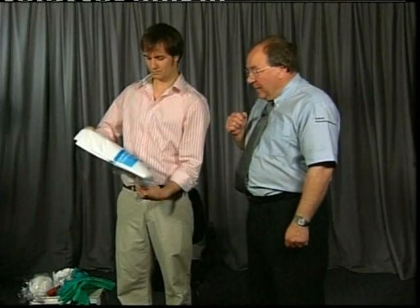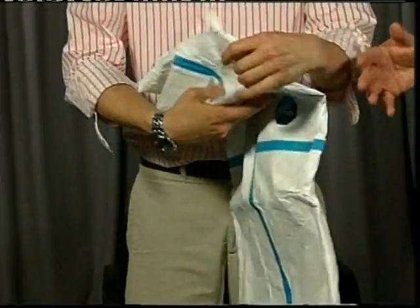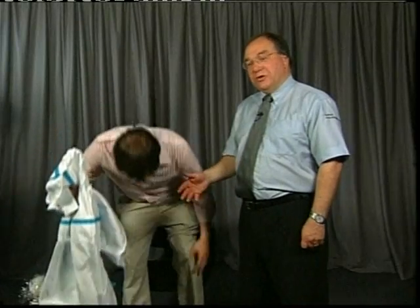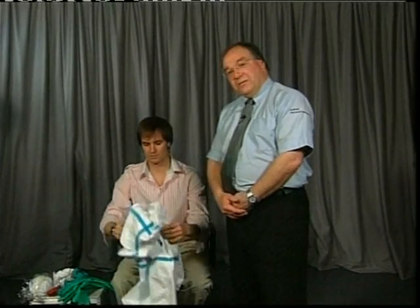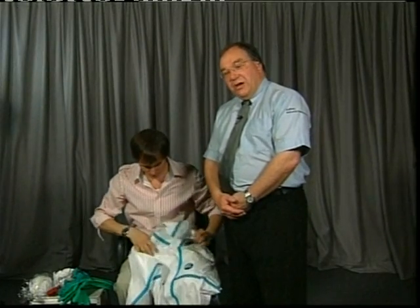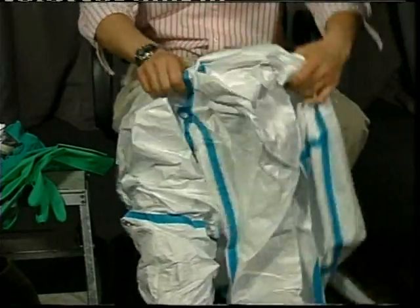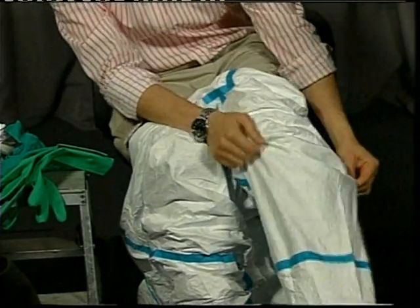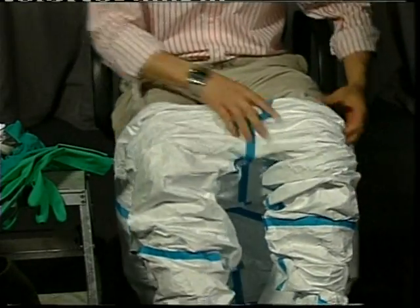Take the suit out of the bag. As you take the suit out, depending on where you are, you're looking to sit down. In a safe environment you can sit in a chair, but if you're out in the field you need to find somewhere safe — a vehicle, a wall, a crash barrier, the tailgate of a vehicle, anything to sit on and take the weight off. Once sitting, remove your footwear. This allows ease of dressing, and more importantly, no contamination from the sole of the footwear can be transferred to the inside of the garment.